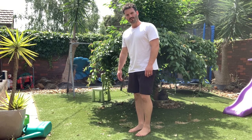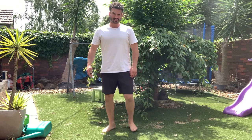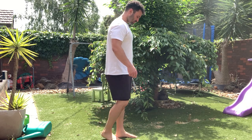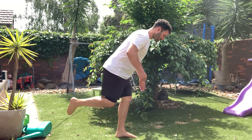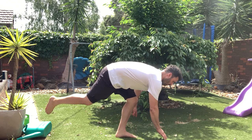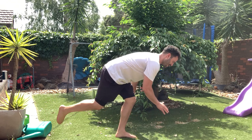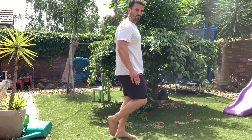The one and a quarter single-legged deadlift. Place one foot on the ground, break your hips at the hinge joint, touch the ground with your opposing hand, come up a quarter of the distance then come back down again, drive that hip through for one repetition.